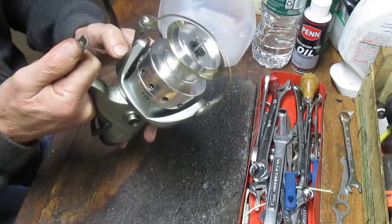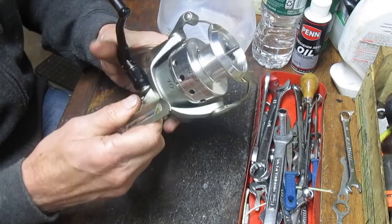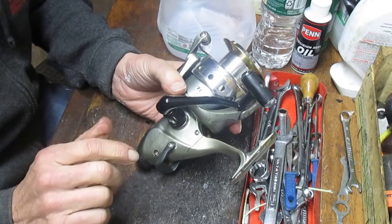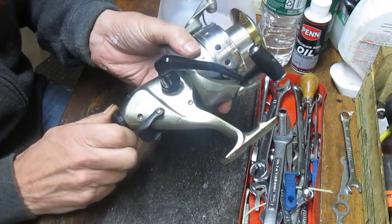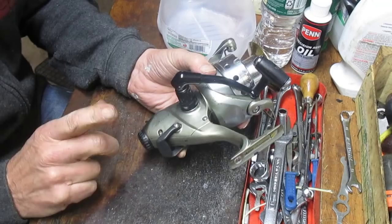This happens to be an Okuma reel — it's an Epixer EB80, which is a nice size saltwater reel. It's got 10 ball bearings in it and it's pretty popular out there in the marketplace. Unfortunately, because I don't have that top drag knob, you won't see how the bottom drag for bait feeding mode works, because there's not enough pressure on the spool up top.